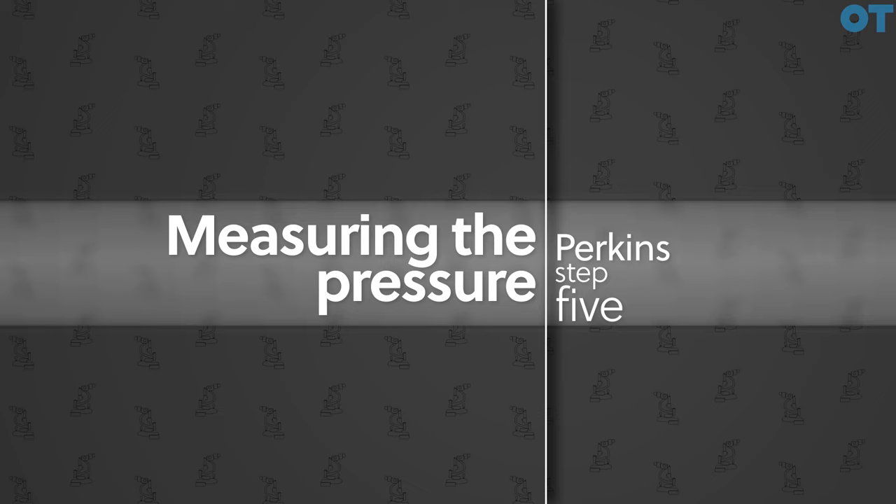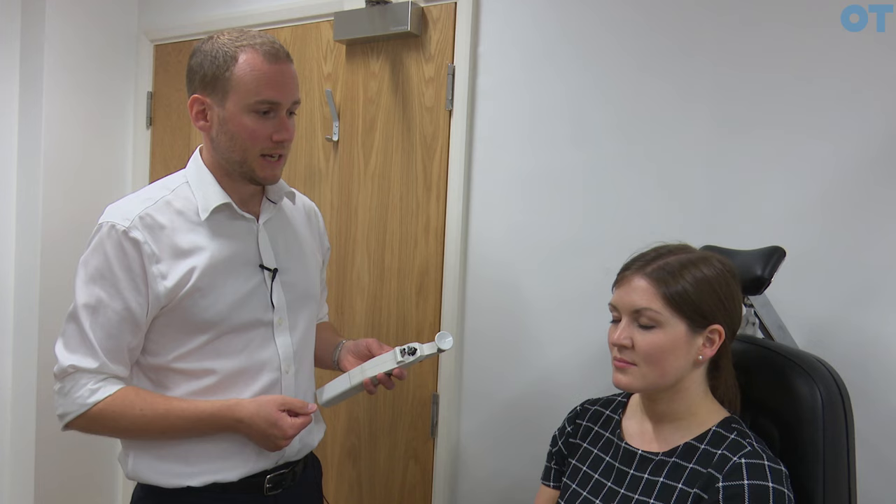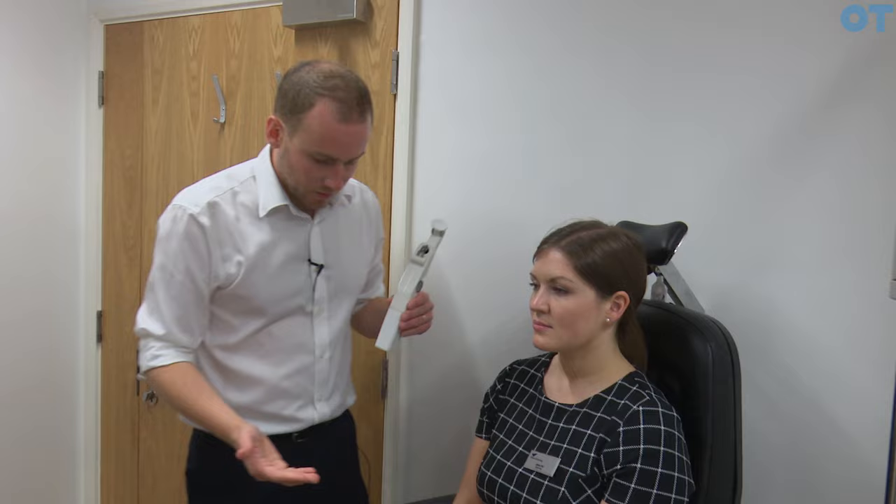Whilst the patient is blinking we can set up the instrument. When using a Perkins tonometer we must make sure that there are no bags or elevation devices for the chair in our way — we don't want the patient or the practitioner to be moving whilst we're taking the measurement. Once we've achieved that, we make sure the patient is at the appropriate height, introduce the probe into the instrument, and make sure the probe is running horizontally by looking down the probe and rotating until we can see that the prism inside is running horizontally.